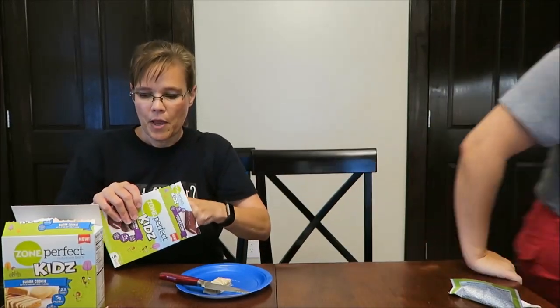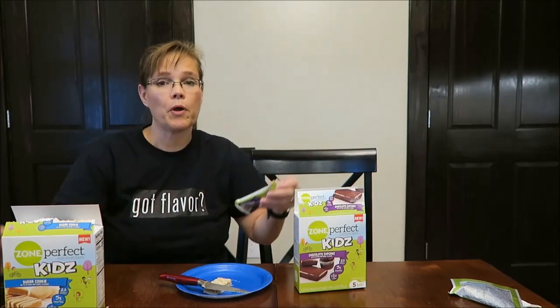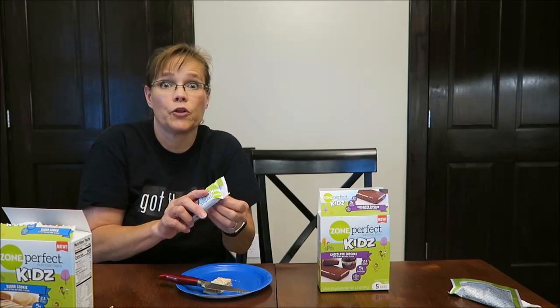You open this one, I'm going to get a drink. For some reason, these Zone Bars always make my mouth super dry. But they say on the box — we probably should've gone ahead and bought the yellow cupcake, because it says these are the only three flavors they made.